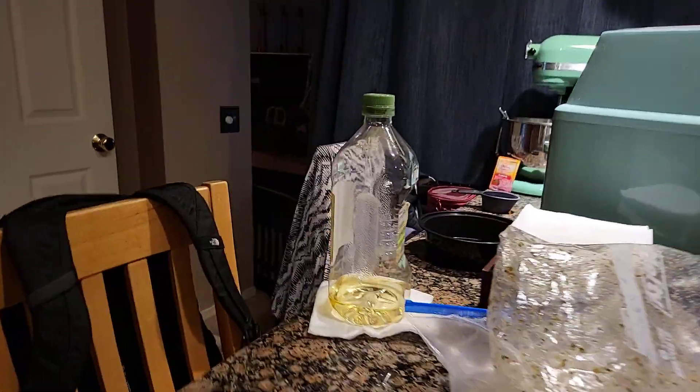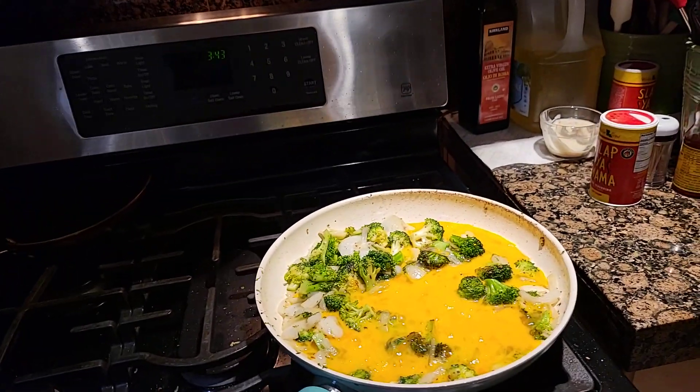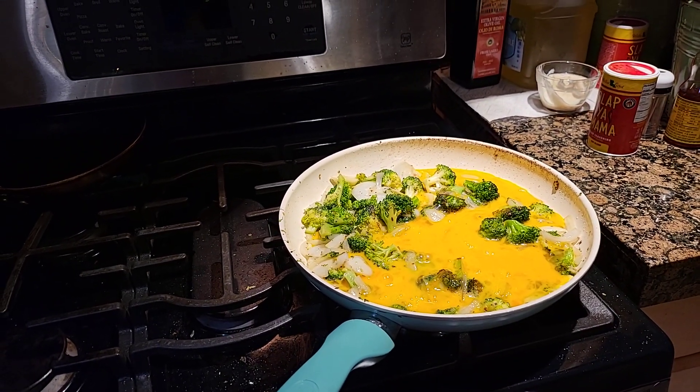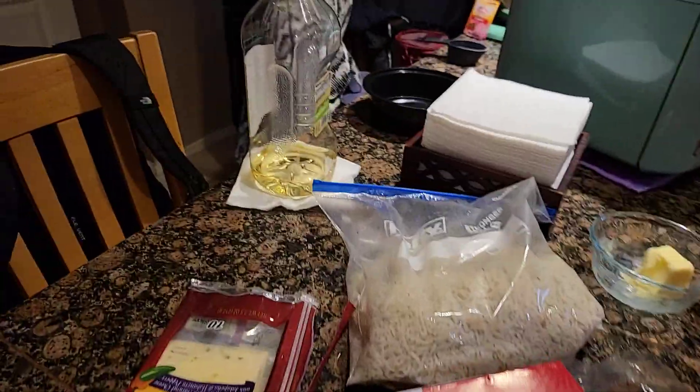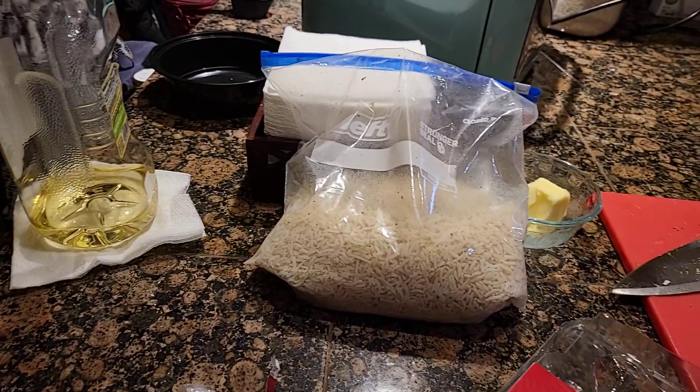So now, just hold on a minute. I just dumped the eggs in there, so we let that go for a minute. While the eggs set up, next thing to go in is rice.